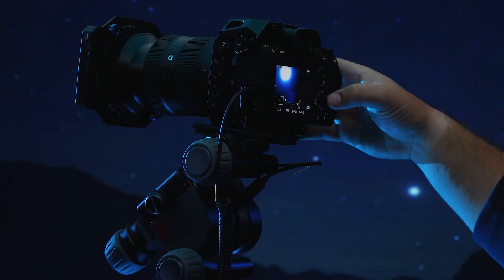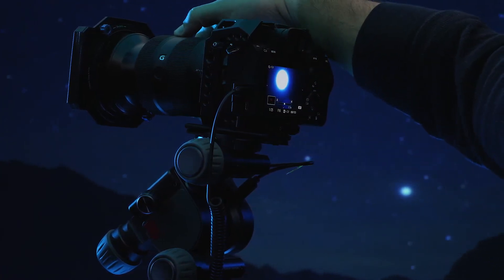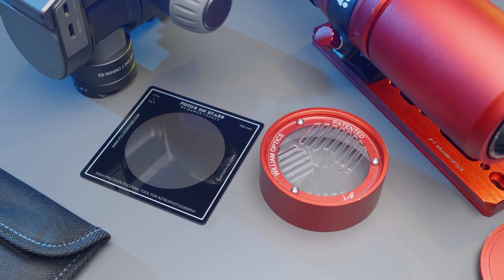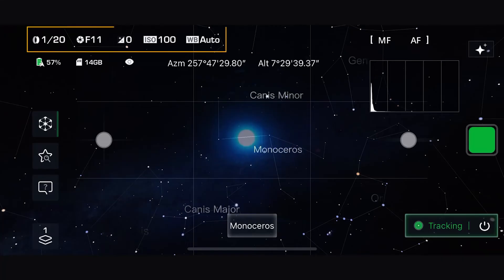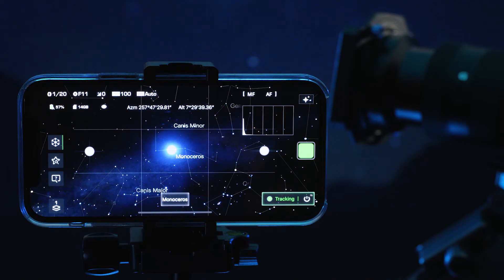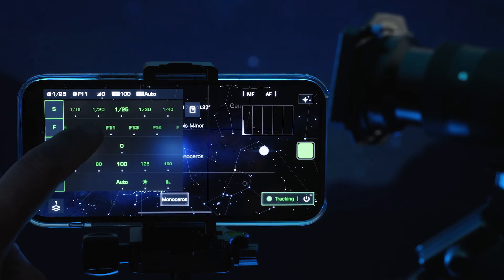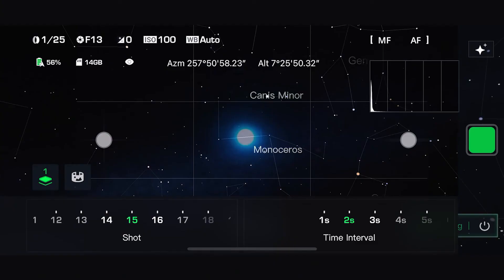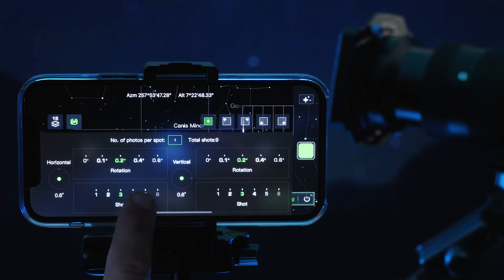Hit confirm once the object is centered, and then quickly select start tracking. Select your lens focal length and precisely focus on the object. If your lens can lock focal length, it is suggested you use it. Also, consider using a Bahtinov mask or focus filter such as Focus on Stars to ensure precise infinity focus. Double check your shooting settings are correct by reviewing in the top left corner. If you'd like to change settings, tap the top left corner and adjust them. You can select the number of shots and time interval between them in the lower left corner. You can also access Astro Pano mode via this menu.